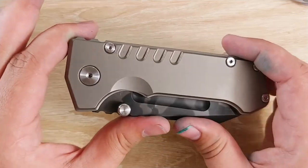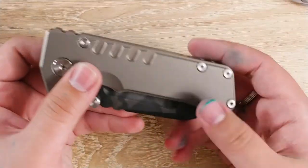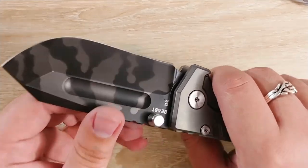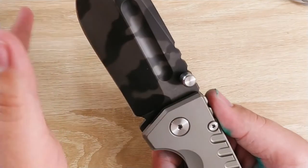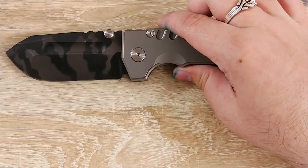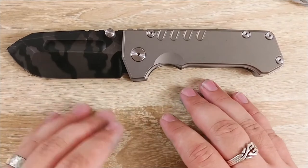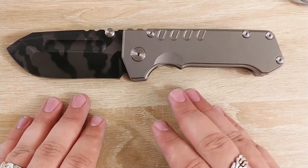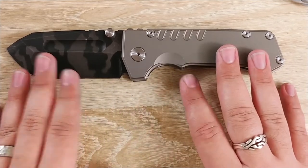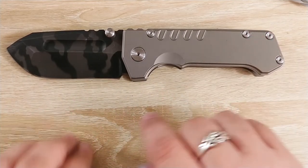Now you can pick these up for $250. That sounds like a lot, but you are getting titanium, even though it's not the higher grade. You get D2 steel, which is pretty good - semi rust resistant, but you have a coating at least on this one. They have it in this finish which is the raw titanium and camo blade - my least favorite finish to be honest, but it's still freaking cool. They also have a blue titanium with a satin blade, and a bronze titanium with a DLC coated blade.